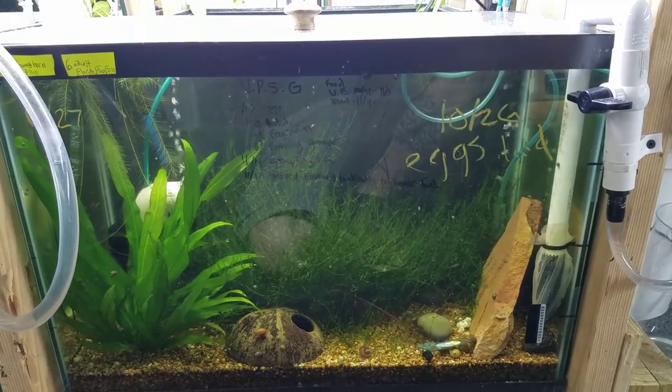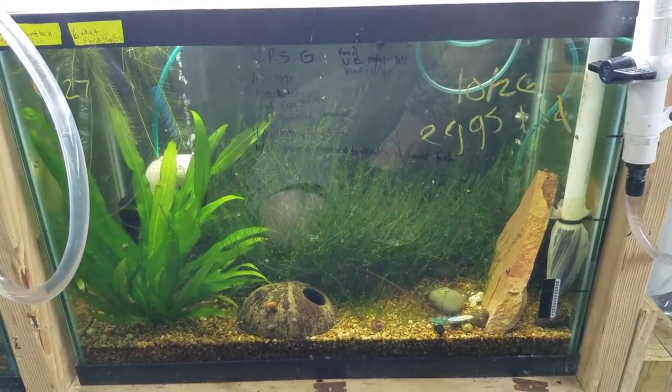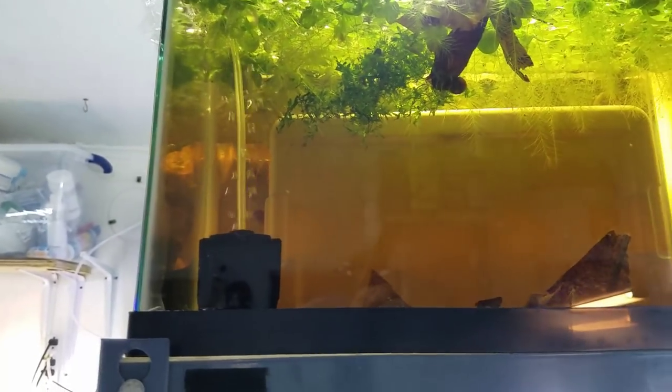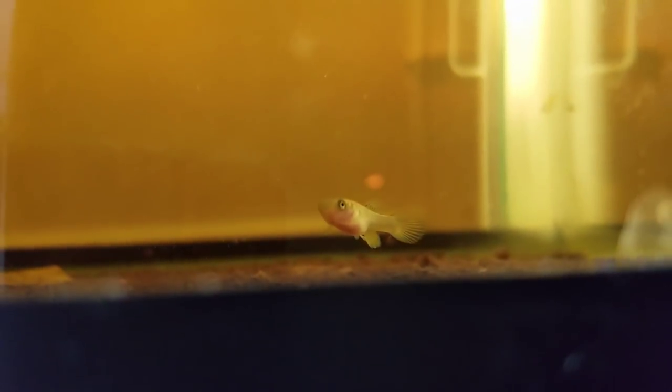Eventually I'd really like to get a how-to-breed video out on these guys. So in here we have what I'm assuming is a killifish — I'm assuming this is a Niger Delta — and it looks like I only had one survive.